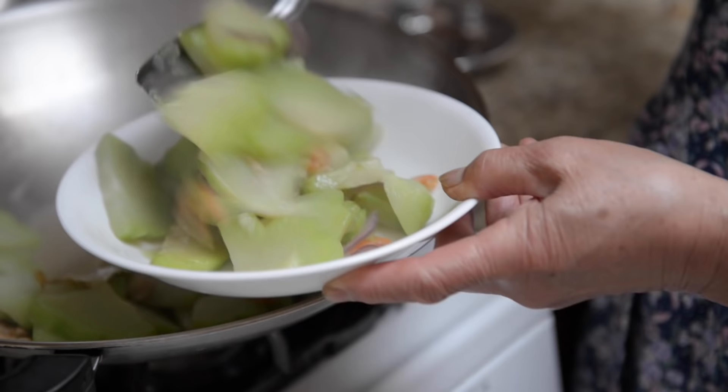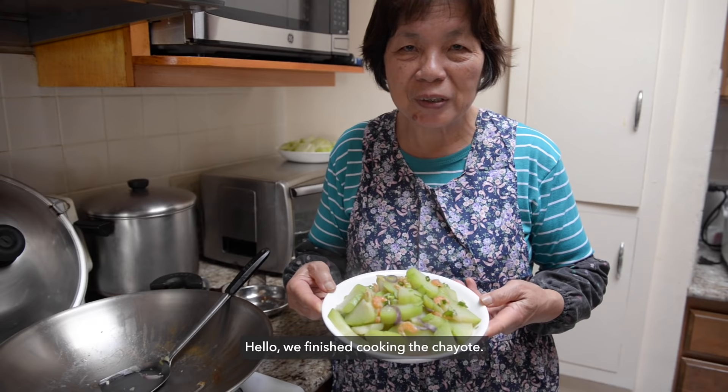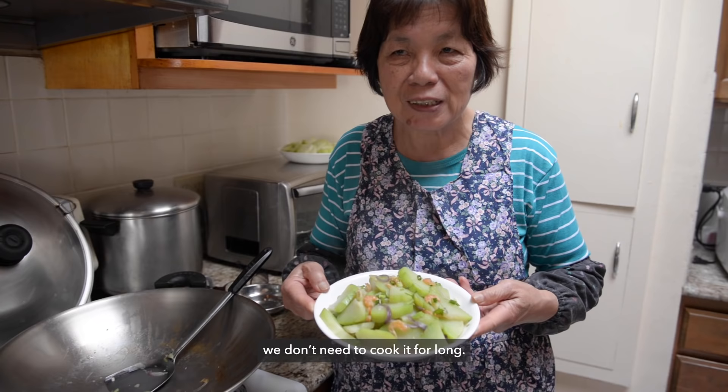After about eight minutes of cooking, dish up the chayote. The chayote is good. It's about 8-10 minutes for the chayote to finish cooking.